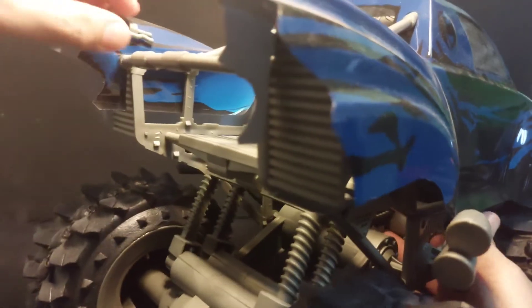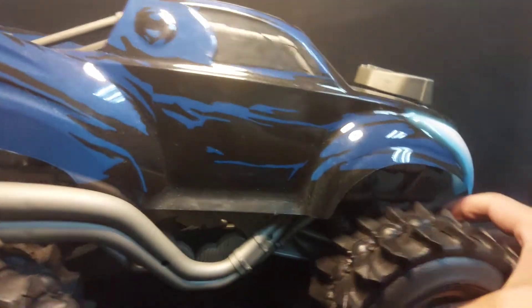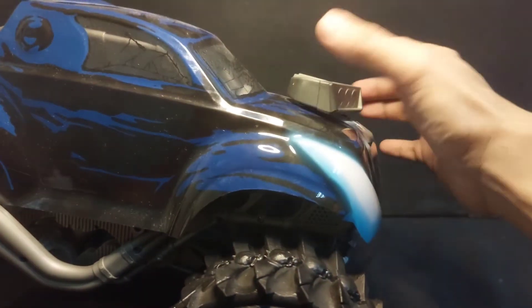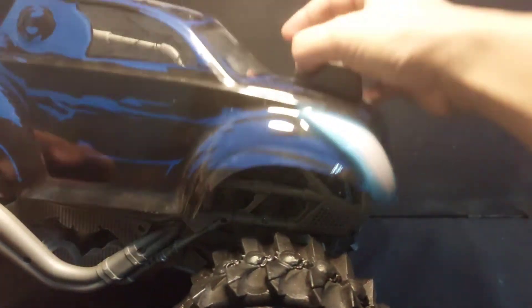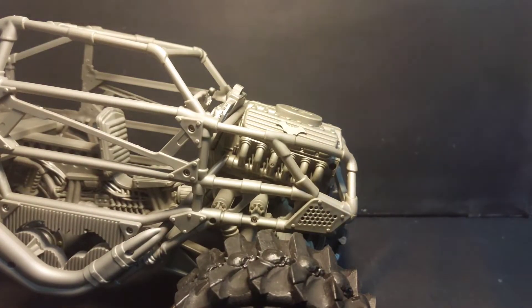There's a pin you need to remove, plus the engine intake, then you can remove the outer shell. Once you remove the outer shell, you have the interior revealed.